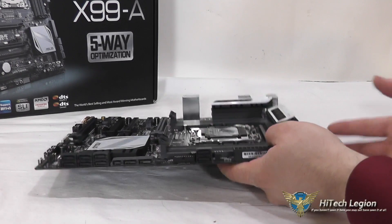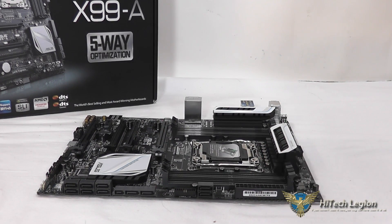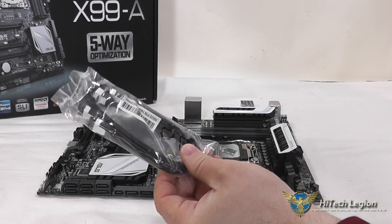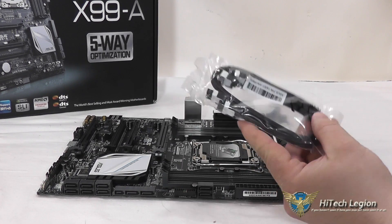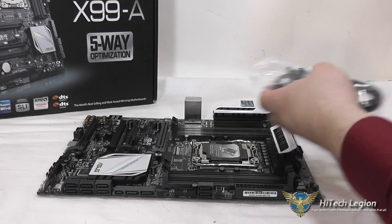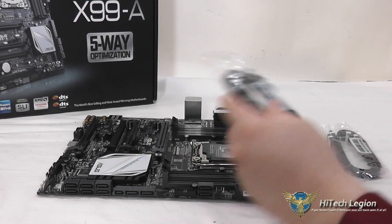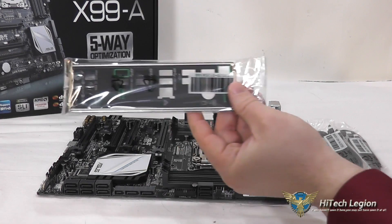Now let's take a look at the accessories. What you get is a set of SATA cables — one of them is straight on both sides and one has a 90-degree angle on one end. You get a second set of SATA cables, same deal: one straight, one with a 90-degree angle. You have your I/O shield, of course.